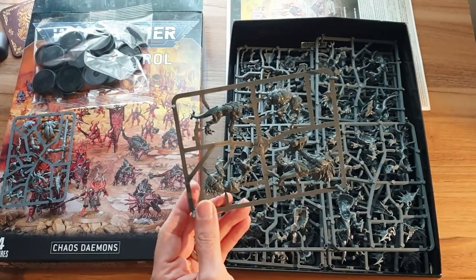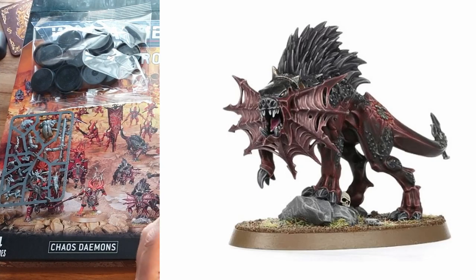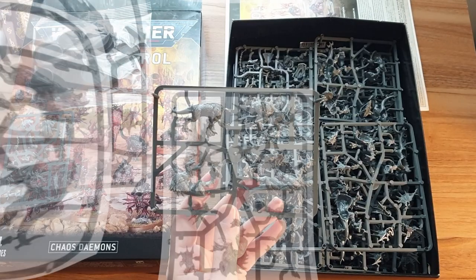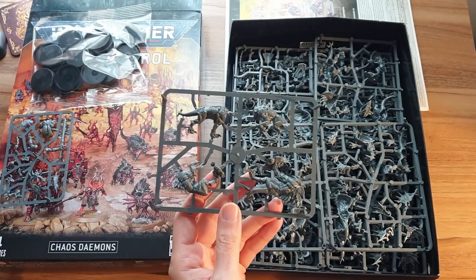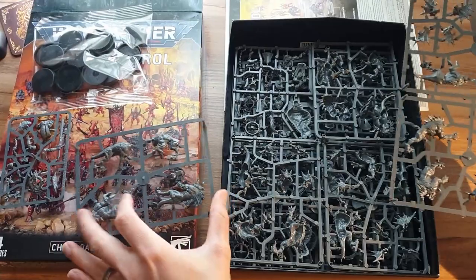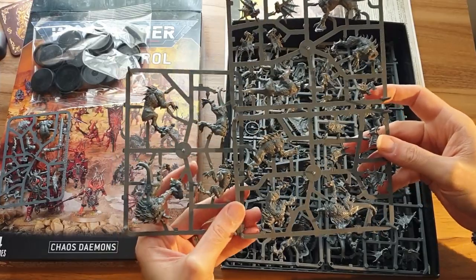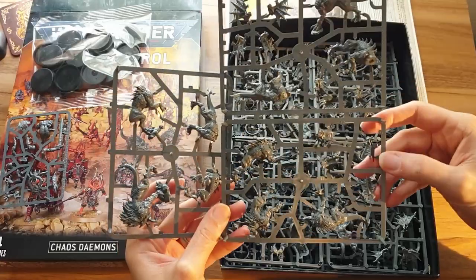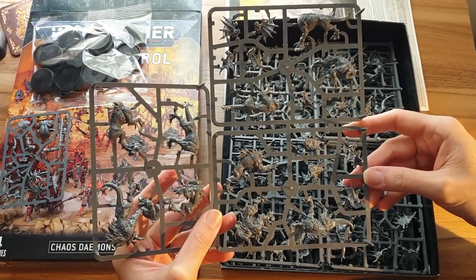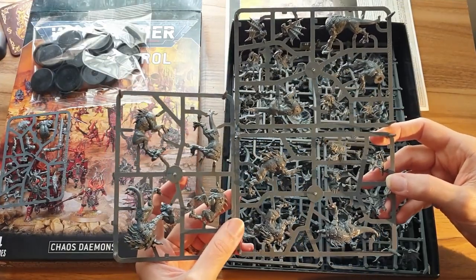Then we have these — different story here. These are flesh hounds, and these are massive. Most of my demon army is the old metal army, and these are the new plastic sculpts, which are really nice. They're pretty big, chunky models, much bigger than a standard Space Marine or something, much more bulky than that. There's two there, and I believe this box contains 10 of them, which is pretty cool. They come in two sets of five, and I suspect that means there are only five sculpts. It doesn't look like there are any spare heads. I'm hoping that you can mix and match the heads between the different bodies to give you a slight variation in build.